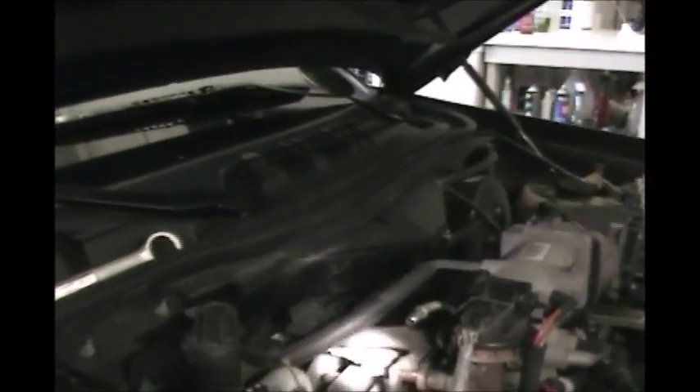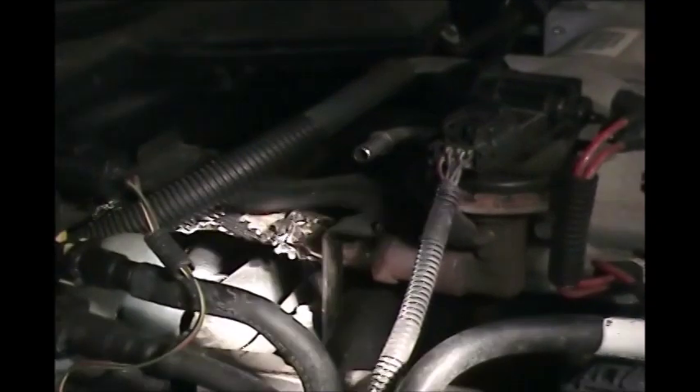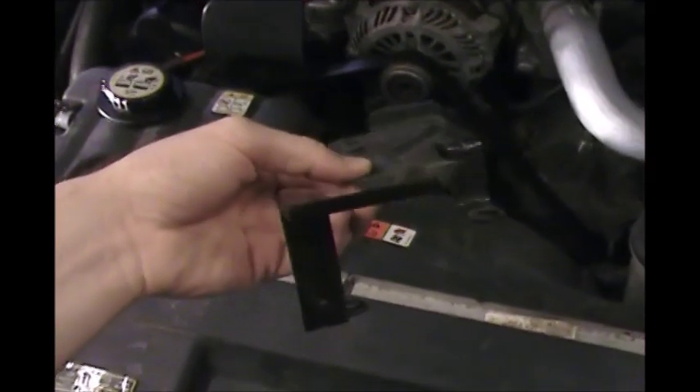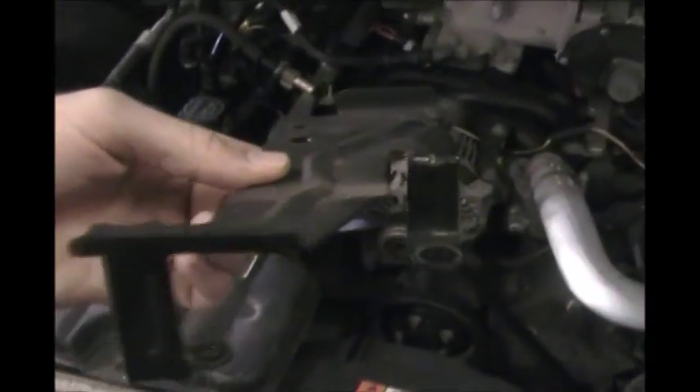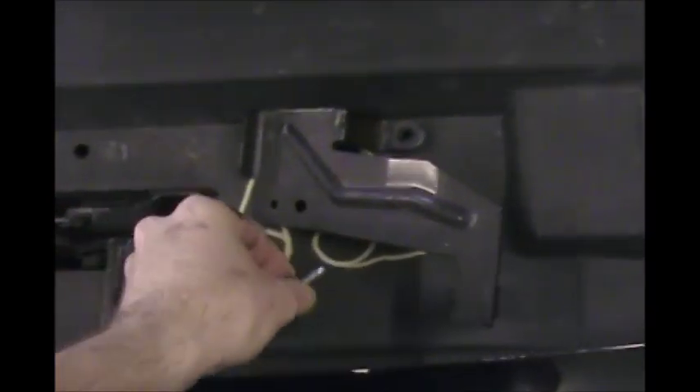Next we're going to pull off this little connector plate here — it's that kind of L-shaped thing. It's held in by two ten millimeter bolts and that just makes it easier to get the big hose off. Here's that part — you've got one bolt that sits lower here than the other. Like I said, just two ten millimeter bolts and that comes right off.